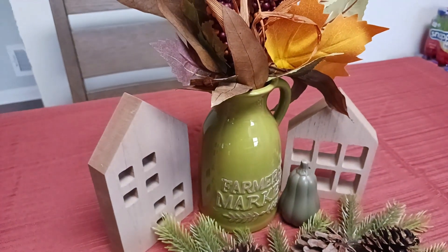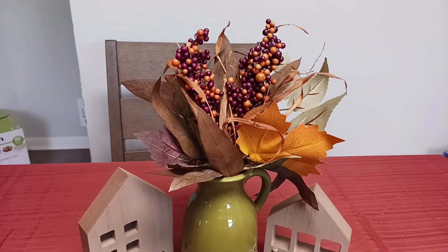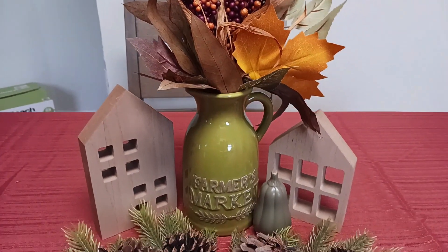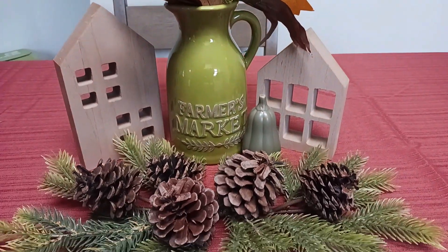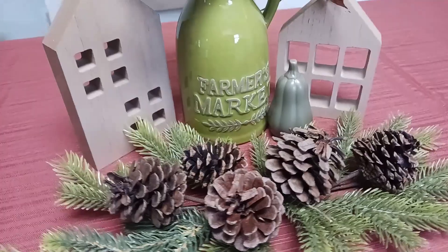Hey everyone, it is Damira here from TheMillennialFarmhouse.com. Welcome back to my channel and thank you for joining me for another video. In today's video, I'm going to be sharing a quick Thanksgiving centerpiece and I hope you find some inspiration.